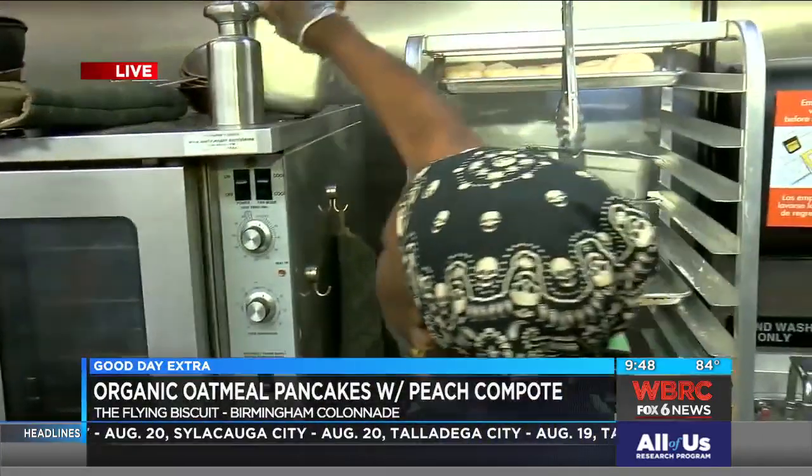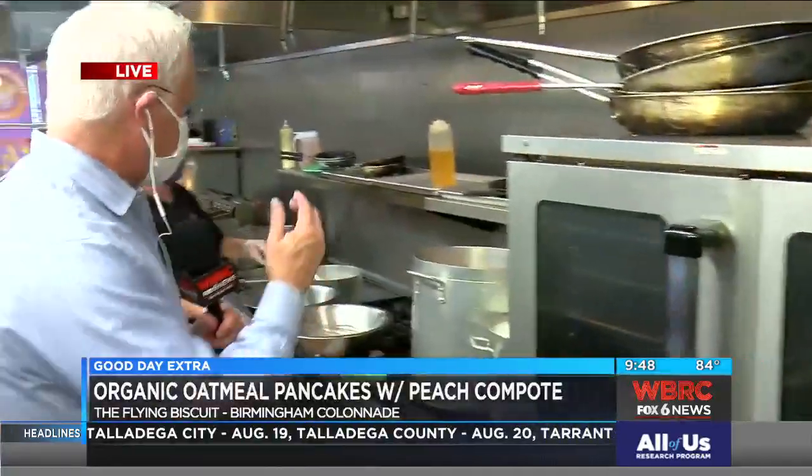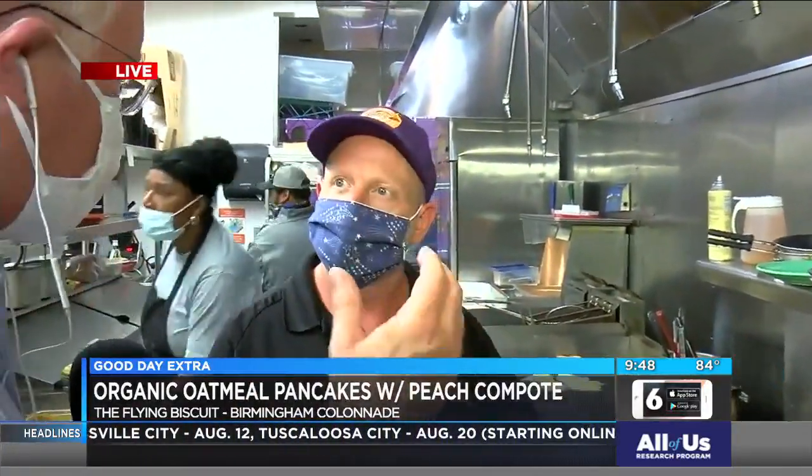We're at the Flying Biscuit Cafe, and they've already had some biscuits fly out of the oven, but we're not actually talking about biscuits today. I'm here with Chef Jeffrey and Chef Neil, and you're making organic oatmeal pancakes with peach compote?